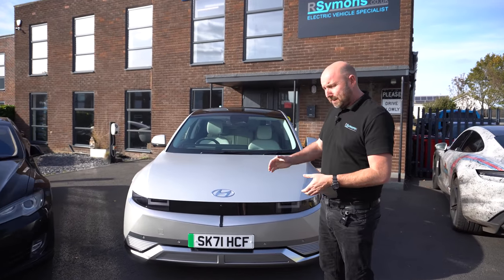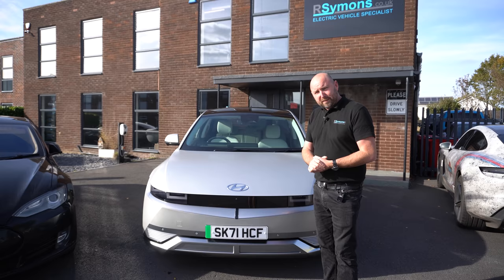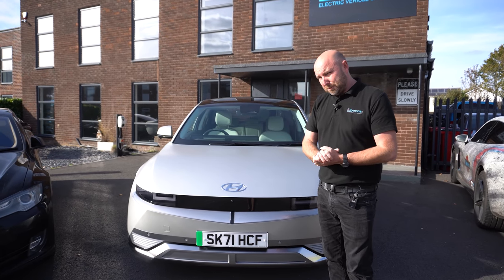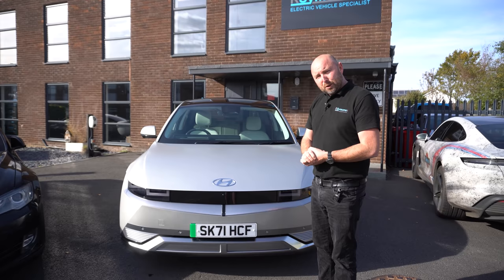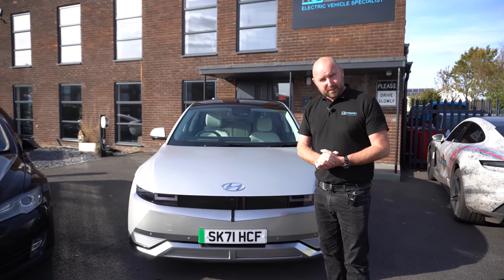Hello everybody and welcome. This is a Hyundai IONIQ 5. I've now spent a bit of time with the IONIQ 5, including driving one all the way from Edinburgh down to here in Bournemouth — 500 miles in a day. So I've got a few opinions on it. This is going to be a quick video about what I do like and don't like about the Hyundai IONIQ 5.